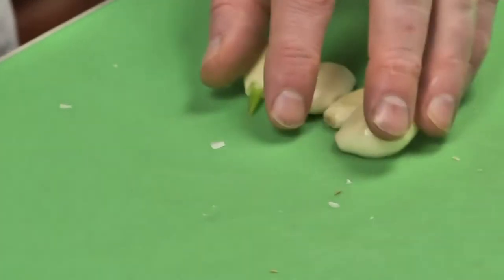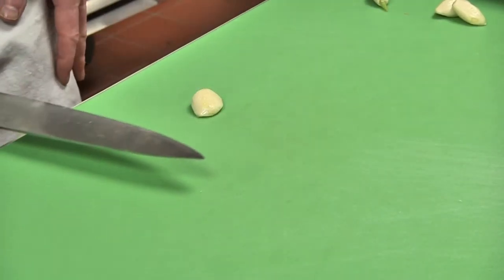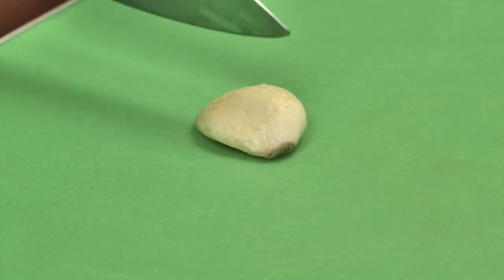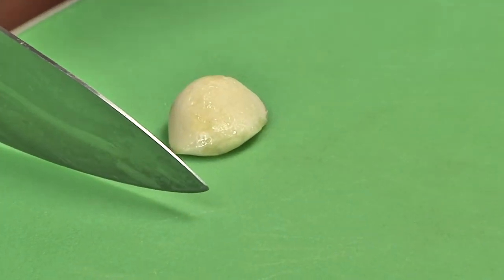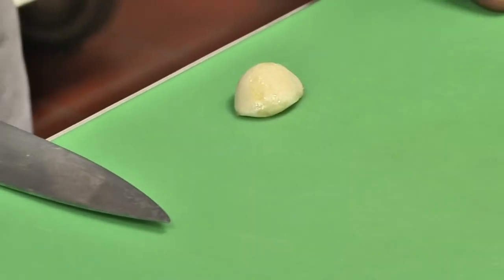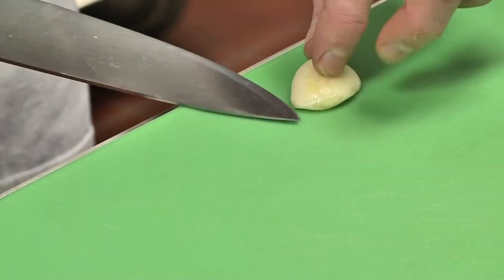Once you've removed the paper from all the garlic cloves, you're ready to mince the garlic. Remember garlic is a very pungent vegetable, so we want to make these very small so when your customers eat it they don't get a large chunk of garlic. I'm going to pull the garlic to the end of the table so I have a nice flat surface and I can cut an even slice.